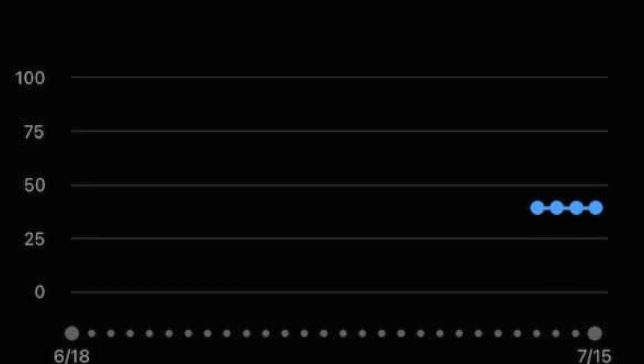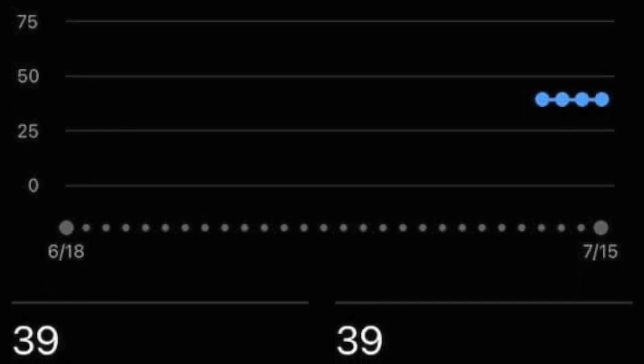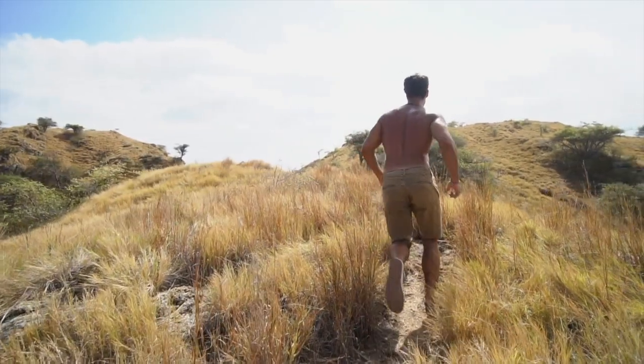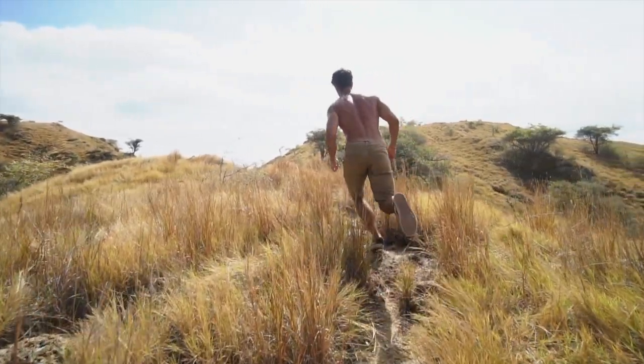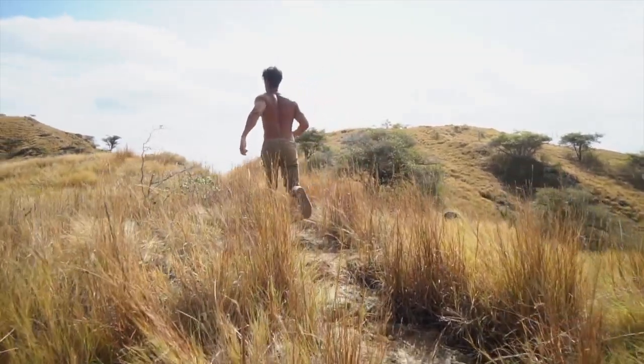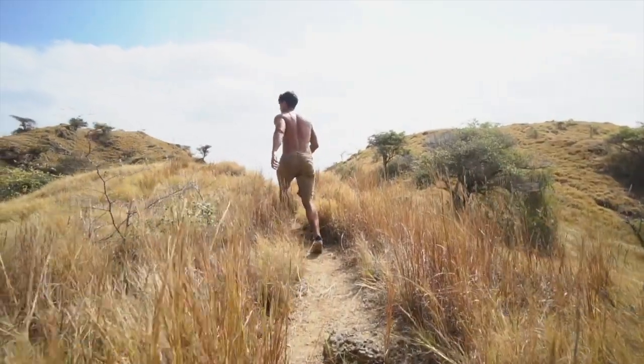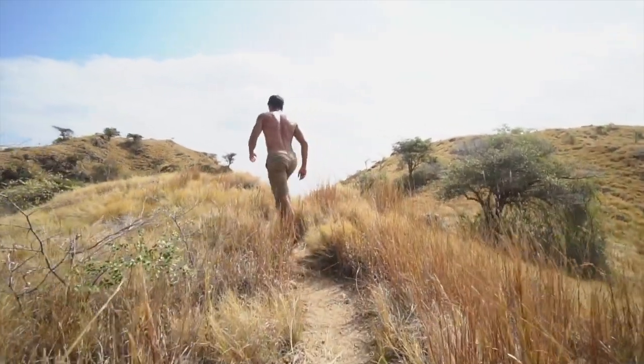Hill Strength, on the other hand, is about power — your ability to tackle uphill stretches forcefully, combining high-intensity aerobic and anaerobic efforts. This is quite strenuous, so remember to allow ample recovery time between such efforts. Finally, we have VO2 Max, a measure of the maximum amount of oxygen your body can use during intense physical activity. A higher VO2 Max value can greatly assist in uphill running.